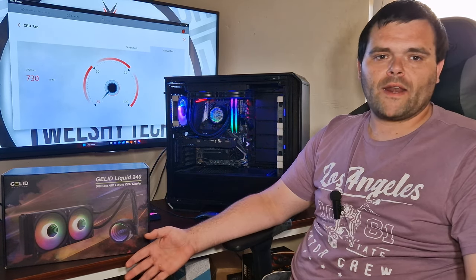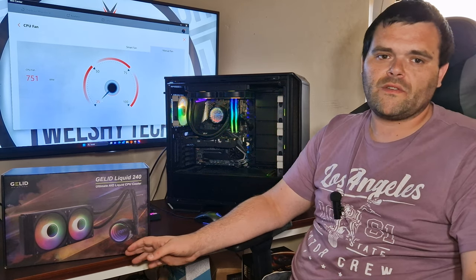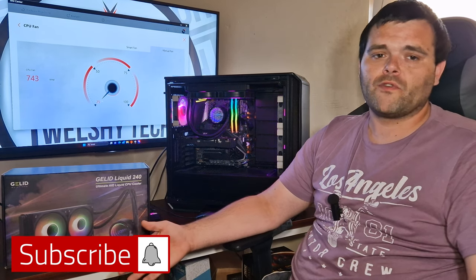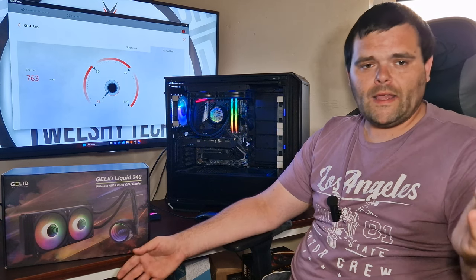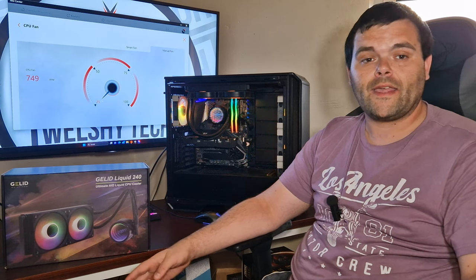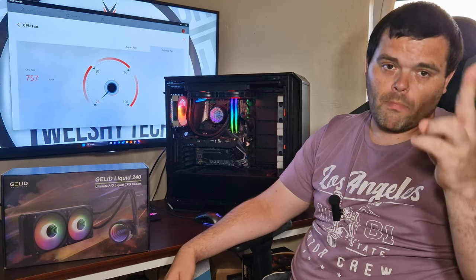That bearing noise doesn't sound great, but that could happen with any brand — any brand can ship a unit with a defect. Don't forget to subscribe and like. This is Richard from Welshie Tech — I hope you guys have a fantastic day. I've got a lot more stuff coming, goodbye.